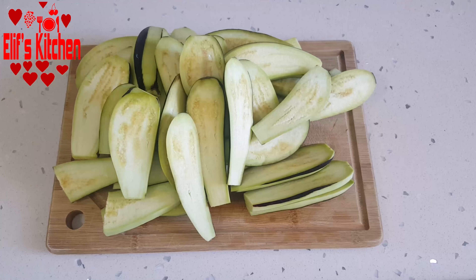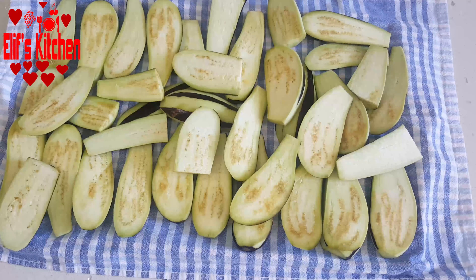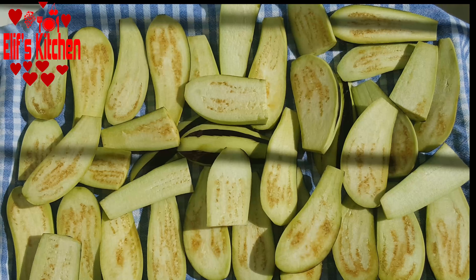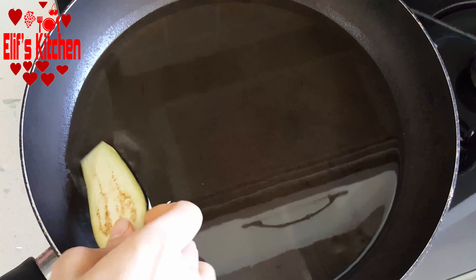You can cut the long ones in half or slice them into three. I lay a kitchen cloth on the tray and line the sliced eggplants on it. In this way, I keep the eggplants in the sun for at least two to three hours. The reason we keep them in the sun is so that they do not absorb too much oil while frying. I kept the eggplants in the sun for about two hours.